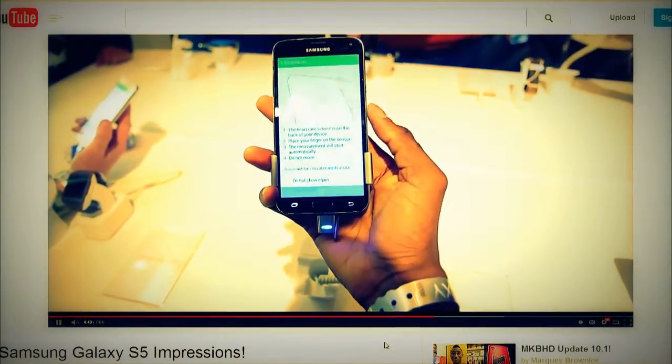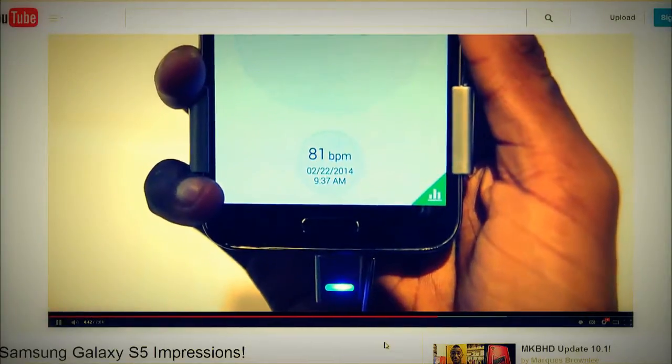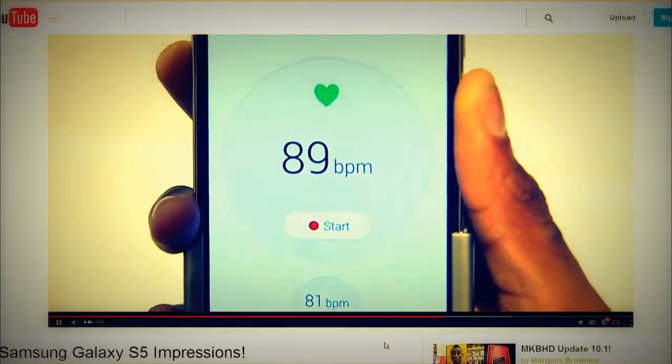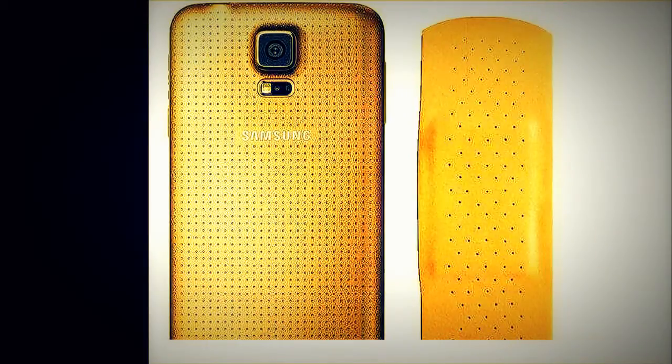It's iterative, but they did some things right with this one. I'm still not liking the dimpled back, though. As Marquez pointed out on Google+, the similarity to a Band-Aid is striking.